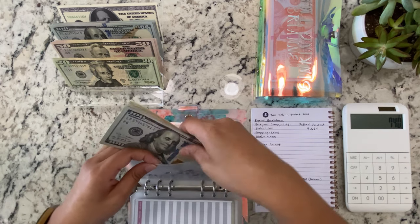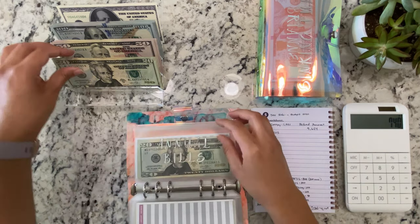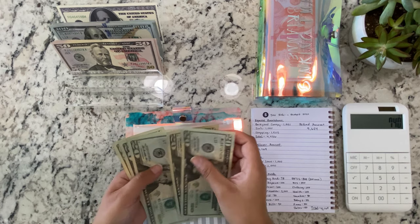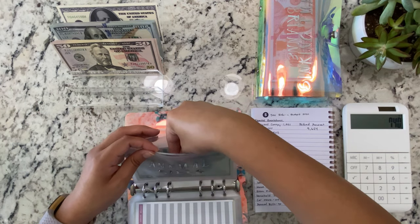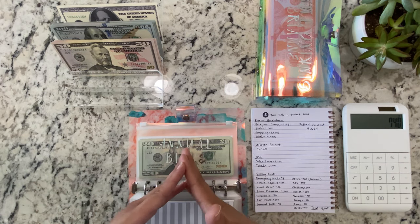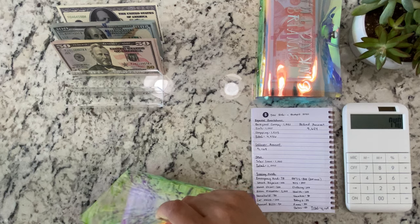So yeah guys, I'm going to need this calculator today. Usually it's there like a prop, but not today. Annual bills is getting $40. I still haven't added up all the annual bills, so for right now I'm just kind of putting $20, $40, mostly $20 increments. But I know it's probably over $300 that I have to put in annual bills. So now we're done with our first binder.